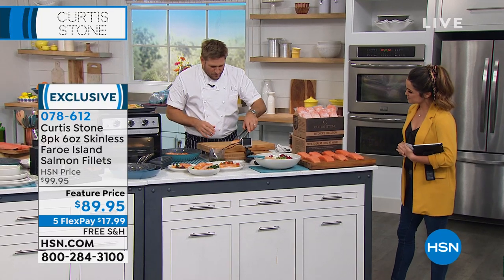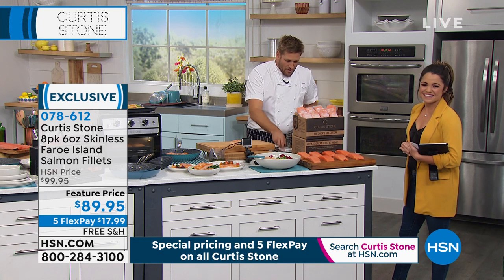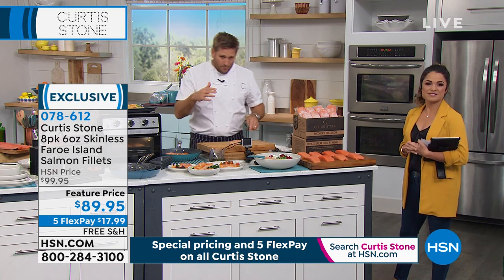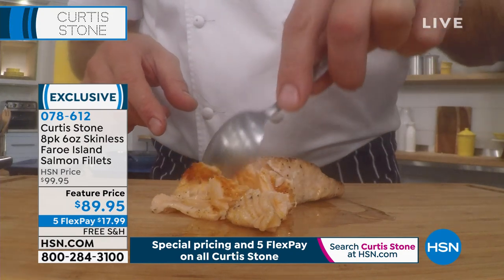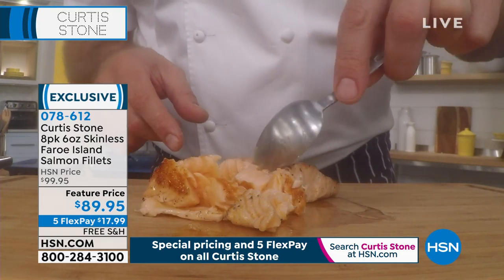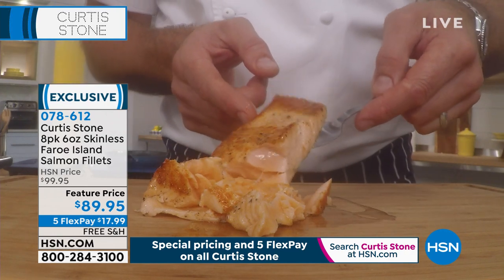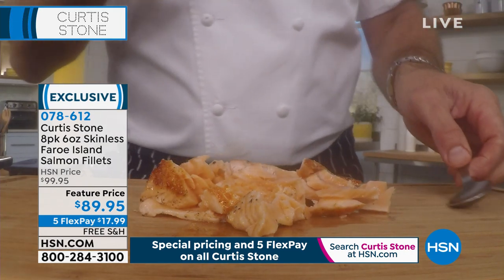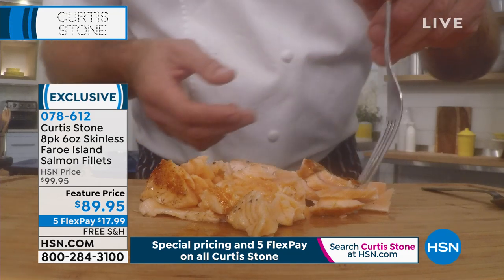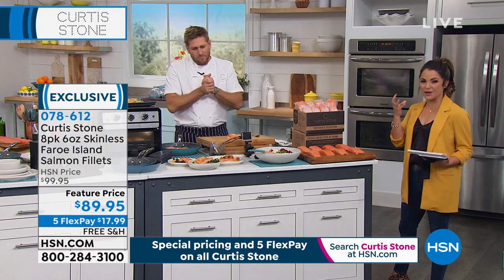I've got my little GoPro camera — Faroe Island, just so you know, it's in the northern Atlantic. Look at how this just flakes up — I'm just using a spoon here, and you can see how perfectly pink it is in the center, beautiful and golden brown on the outside. This is just pristine, delicious, very mild flavored salmon. Let me have a little taste — it's like butter.